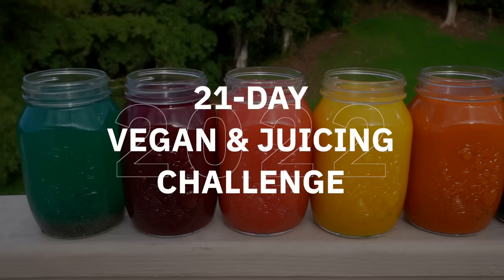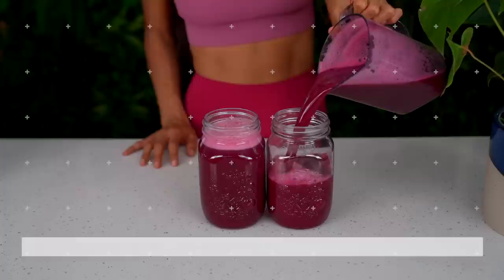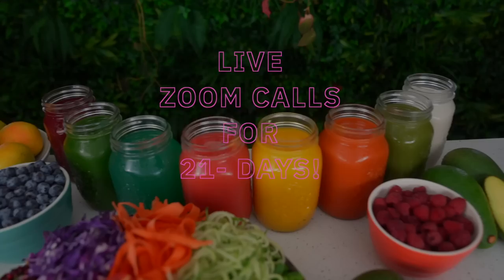This juice recipe has become one of my new obsessions and I know you will love it. Last week I launched signups for my upcoming 21-day vegan and juicing challenge starting on January 21st. We're going to be eating one raw vegan meal a day and drinking one fresh juice a day for 21 days, and I'm going to be hosting 21 days of live Zoom calls to help support and guide you every step along the way. If you've been looking for a health or wellness program to immerse yourself in this year, this is the best program to kickstart your physical, mental, emotional, and spiritual wellness journey.